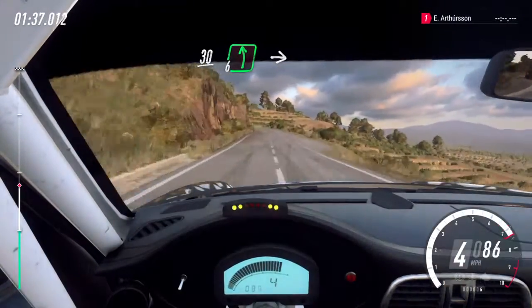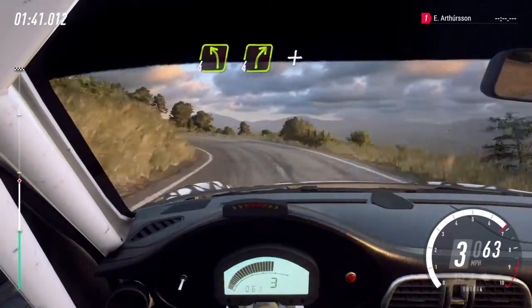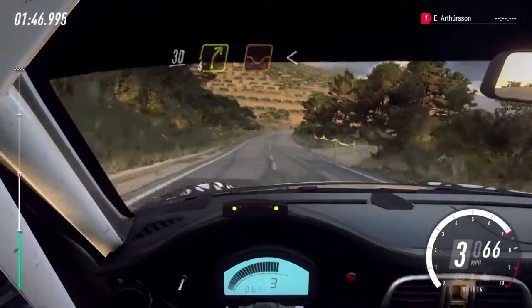Slow six left, over crest, into small cut, three right. Four left, cut, four right. And three left long. 30, cut, four right over a dip. Opens, over crest.